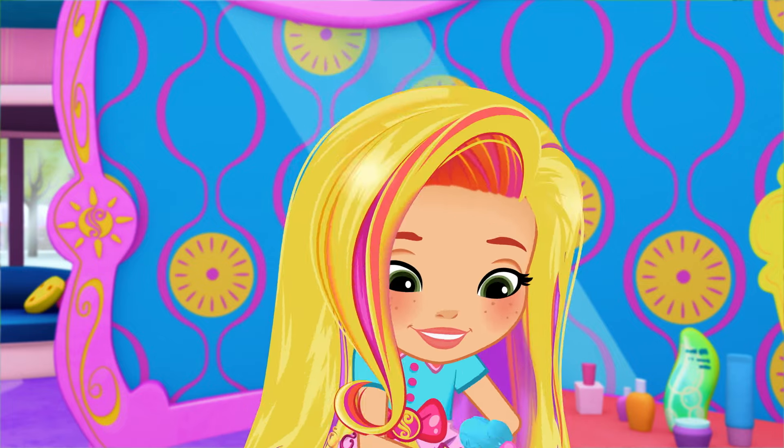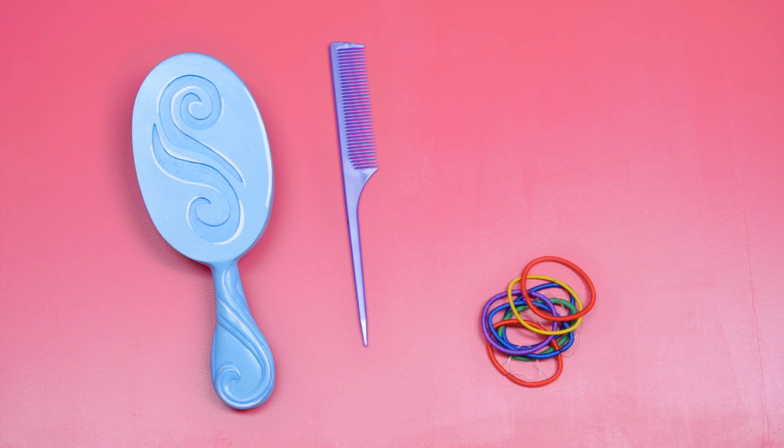Wanna take a look inside the Style Files? You're gonna need a brush, a teasing comb, hair elastics, and hairpins to create silly buns.